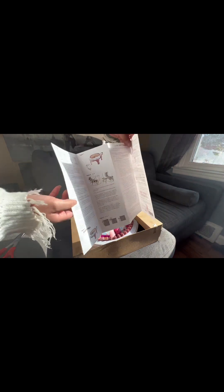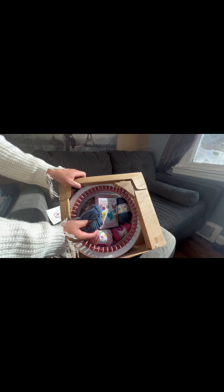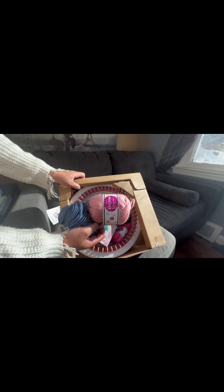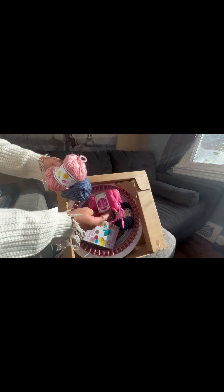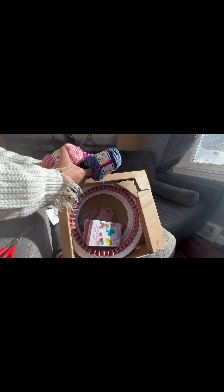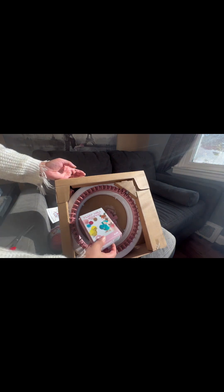It comes with yarn — blue yarn and a nice soft pink, which is my favorite color. There's also a nice darker pink and a darker blue. It's so pretty, and it actually comes with yarn for you to practice with.